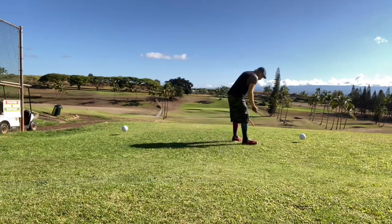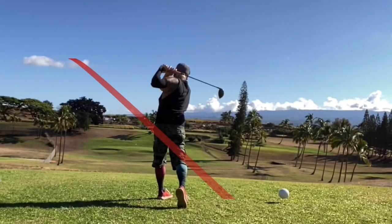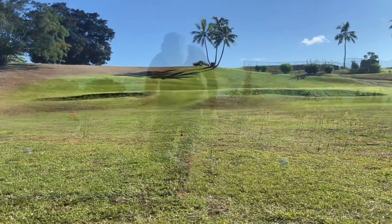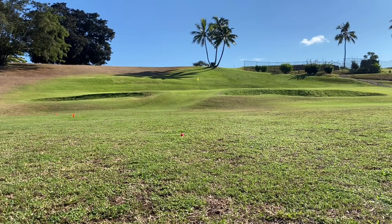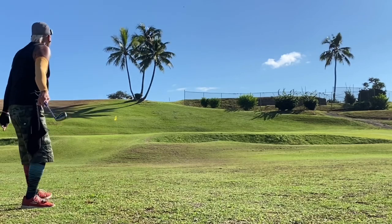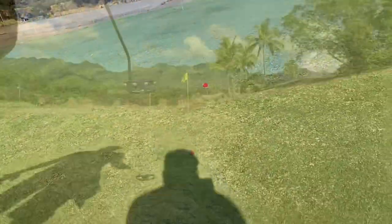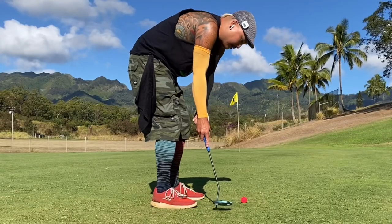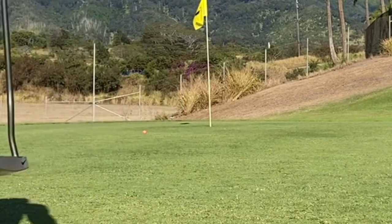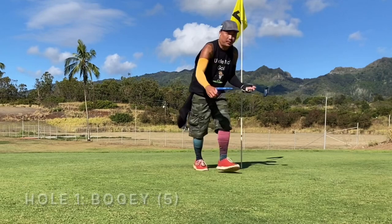Here's all 18 holes with the baby clubs — no idea what my distances are, haven't even hit the clubs before. The drive went farther than I thought, about 200 to 210 yards. I got a pitching wedge in — it's a birdie putt, pretty long, but the greens aren't that good here. The putter is the best club, it's so tiny and cute. Got a bogey — that is fine.